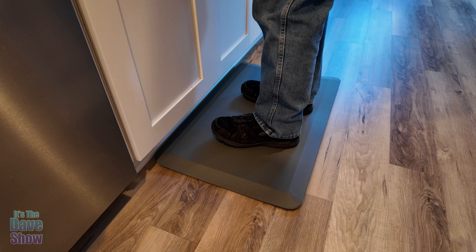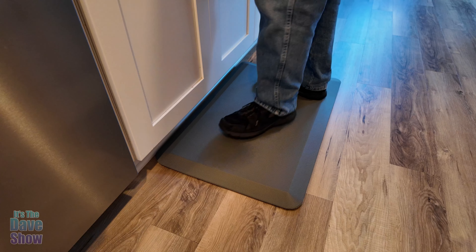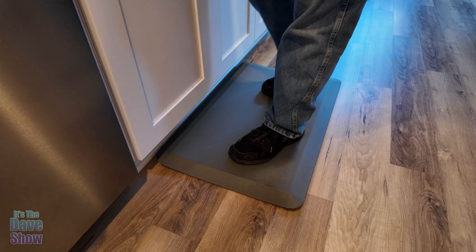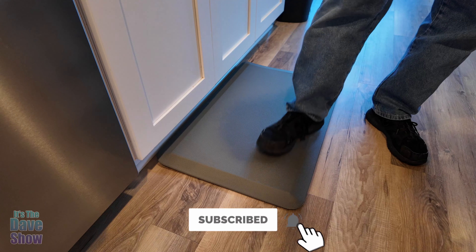It's called an anti-fatigue mat. You can use this any time you're standing anywhere for long periods of time. It's a very nice mat — they come in different colors and different sizes. So if you're looking for a good mat for your feet, this might be the one for you.